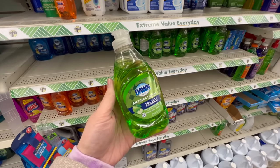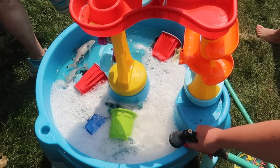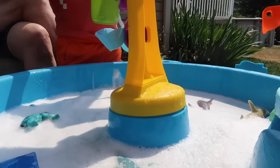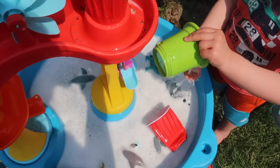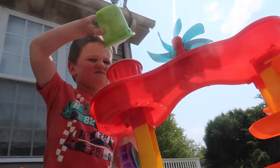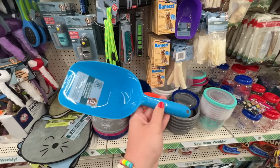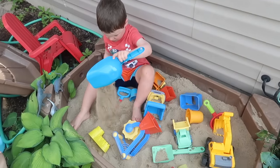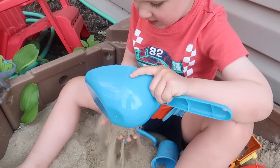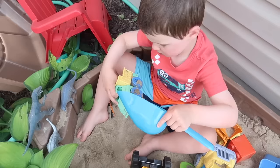Back in the summer I shared that you could use dish soap to add bubbles to kids' water tables. So many of you commented that kids' bubble bath or no-more-tears items would be better — and you were right! I'm going to use either kids' bubble bath or shampoo to add fun bubbles to Finn's water table. Also, you cannot beat the Dollar Tree dog scoops for the pool, beach, or sandbox — they're great quality and your kids will love them.